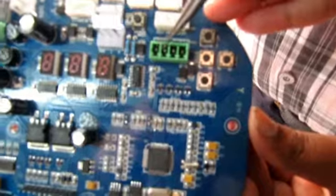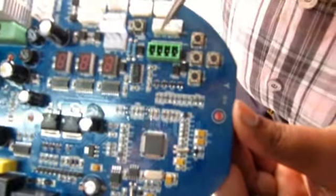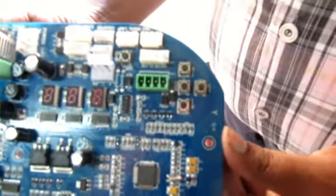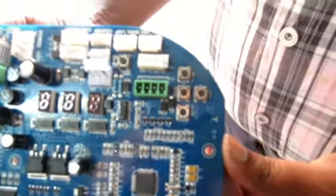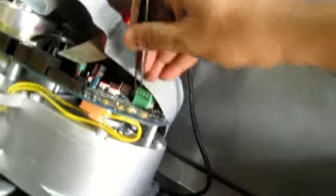The four connections are: ground, stop, left side, and right side. When you short ground to left side, the turnstile will move to the left side. When you short ground to right side, the turnstile will move to the right side. I will show you the practical demonstration — you can see ground, stop, left side, and right side.